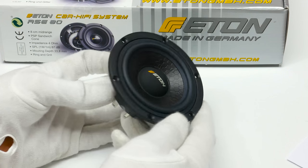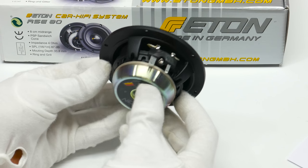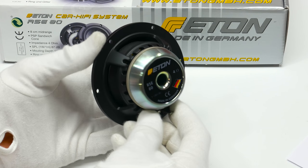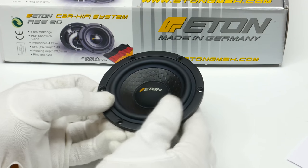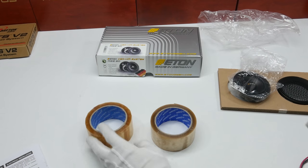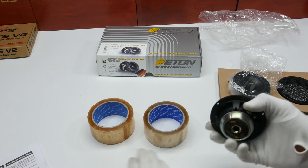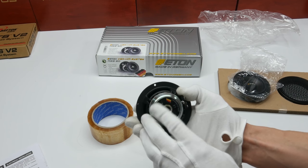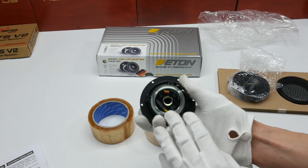From the manual, we can see this is the RSE 80 model. It has a resonant frequency of 108 Hz, an aluminum voice coil with 2 layers and a 25 mm voice coil diameter. We can now measure the speaker and check whether the manufacturer's stated specifications are accurate.